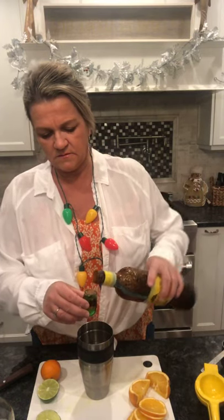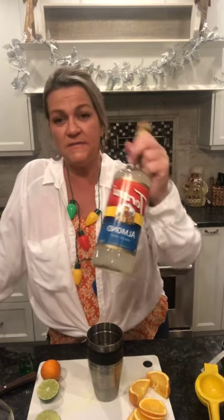I also have Mandarin Napoleon, which is an orange liqueur with a little cognac or brandy in it. You can use triple sec or Grand Marnier - that's going to be one ounce. Now the Trader Vic's recipe calls for Orgeat - O-R-G-E-A-T - which is basically a homemade almond simple syrup. I'm not going to the trouble of making that, so I'm just going to use almond simple syrup by Torani.